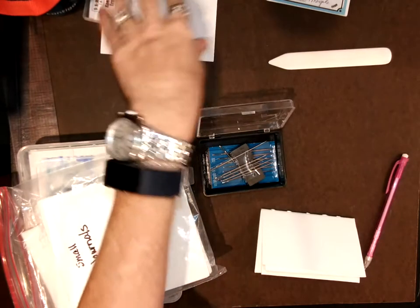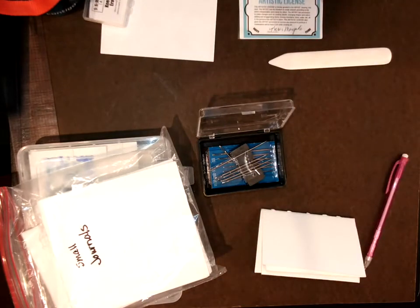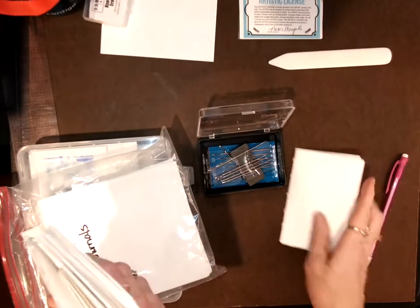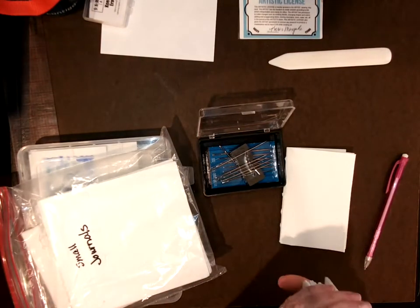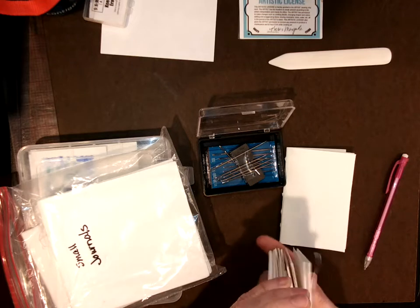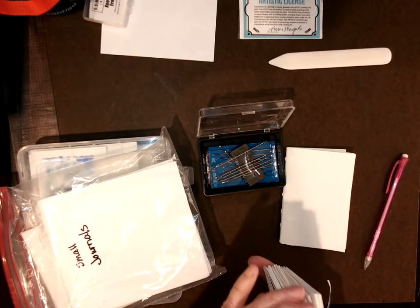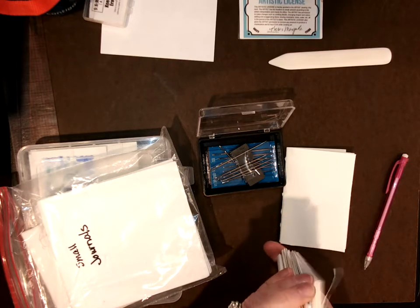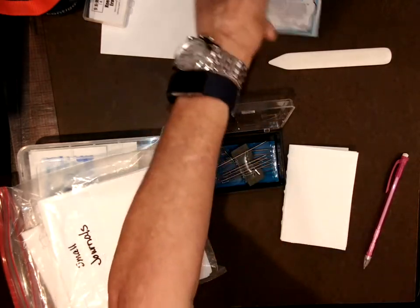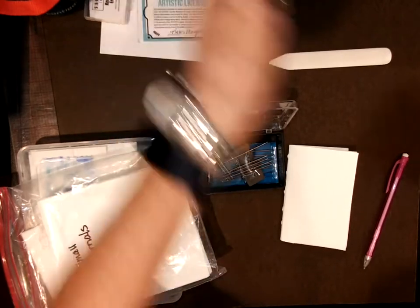Before we go any further, get that little Sharpie out that I gave you — you might have already brought one. I want you to put your name on your stuff, even your water bottle lid, because that's going to be your reservoir for your pen. You can drink from it too.